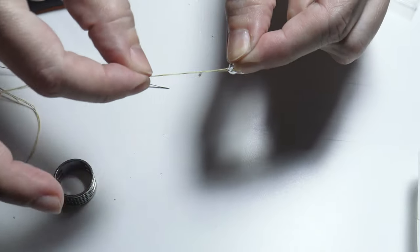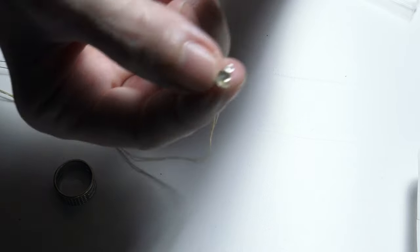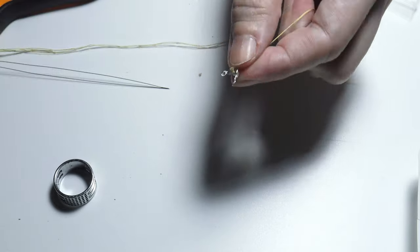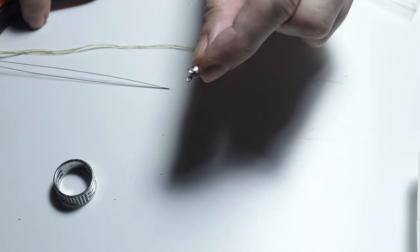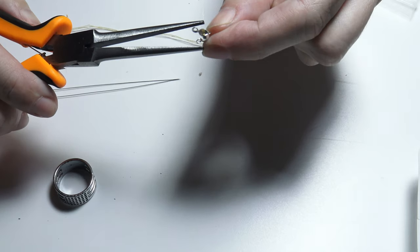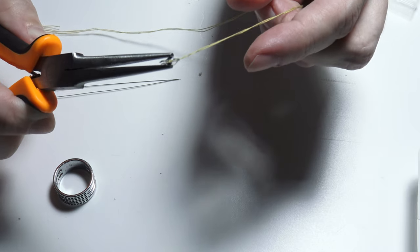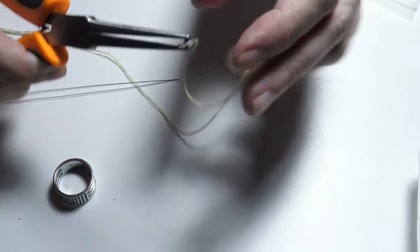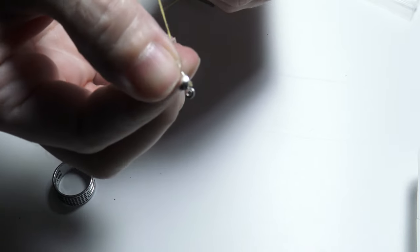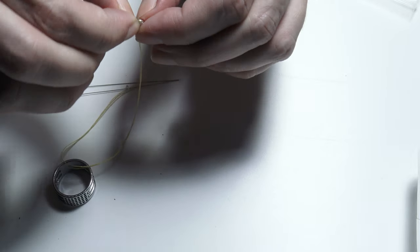The thread doesn't come out anymore because the small sand bead is inside. The next step is to take the pliers and close our bead end. So I close the bead end and I have these two rings here that are superposed.